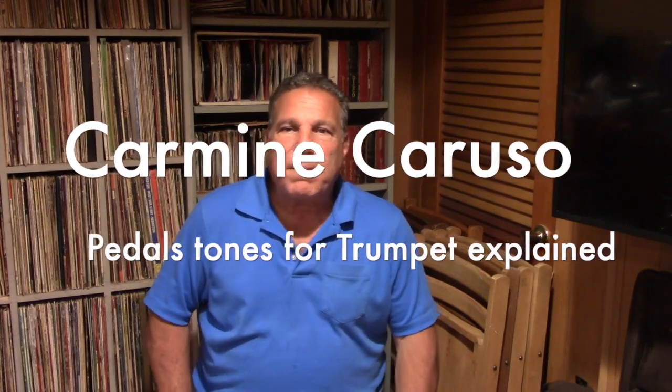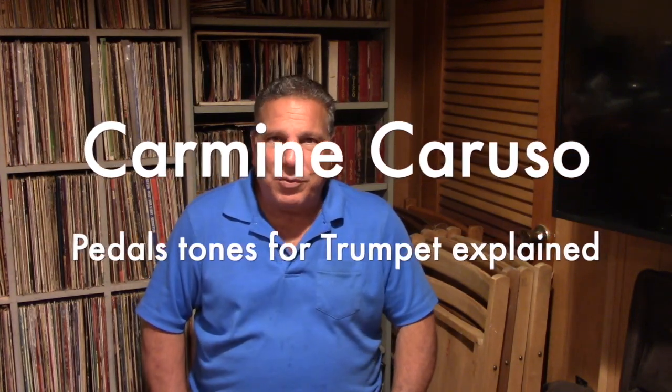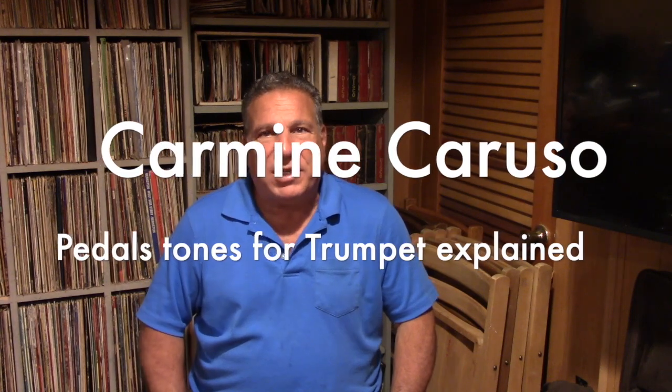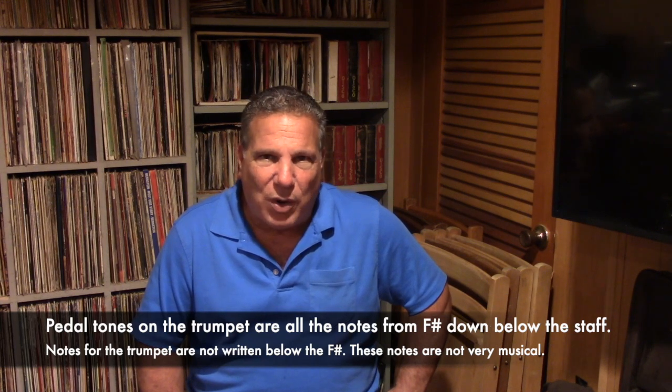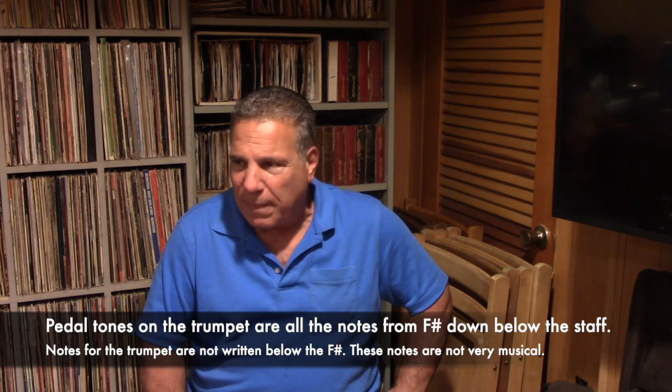Alright, Ralph Develo back. Last video we did the explanation on why the six notes work and why Carmen Caruso gave those six notes to the students. So in this video I would like to do one more like that, where I explain why a certain exercise works. And the exercise I would like to explain in this video is the pedal tones.